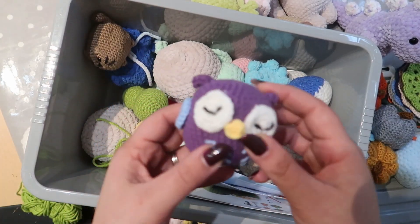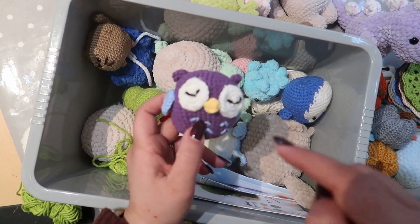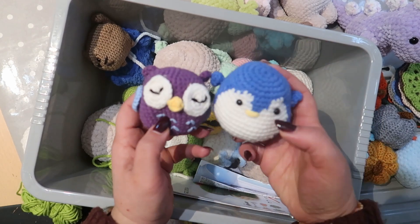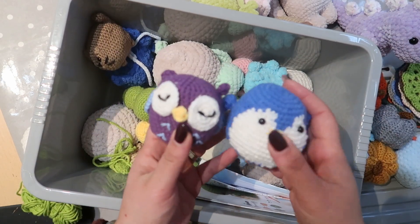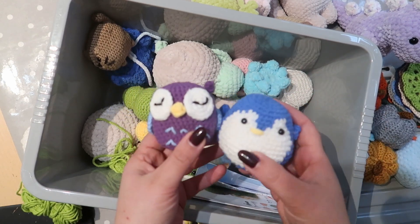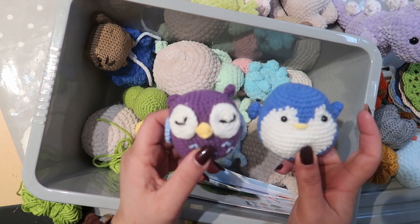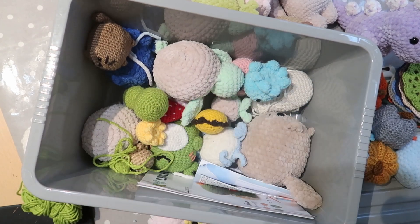This was from an Amazon kit — one of the videos I've got in my playlist. I need to decide whether to leave these as plushies or put keychains on them to make them bag charms. I'll decide what to do with those.